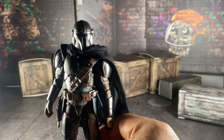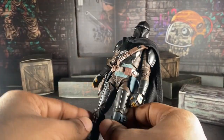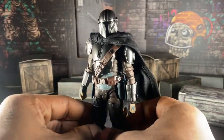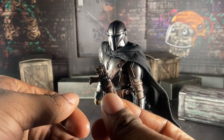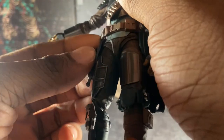Looking at the figure in the light, he has good articulation and good scope. But yeah, this is one issue with my copy — his holster does not want to hold in. You gotta be very gentle with that, and I don't know why it does it.